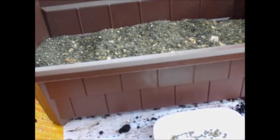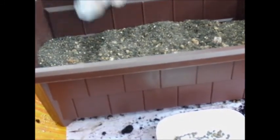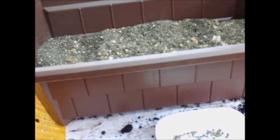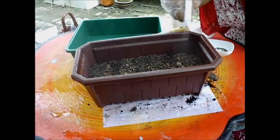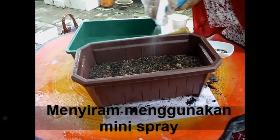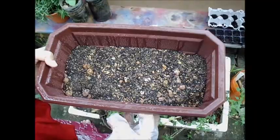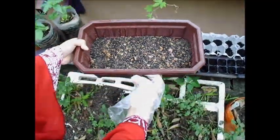Ambil tanah nipir untuk tutup biji benih yang disemai tadi. Kotak semayan akan diletak di tempat teduh. (Take fine soil to cover the seeds that were sown earlier. The seedling box will be placed in a shaded area.)